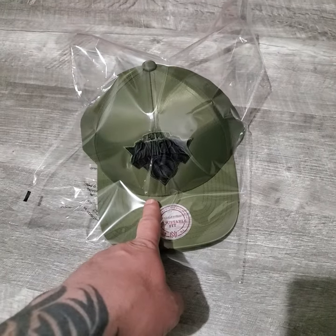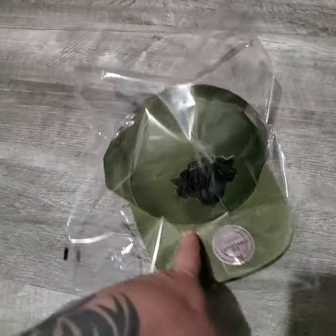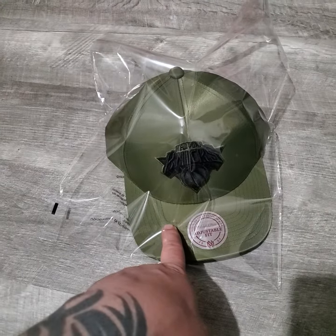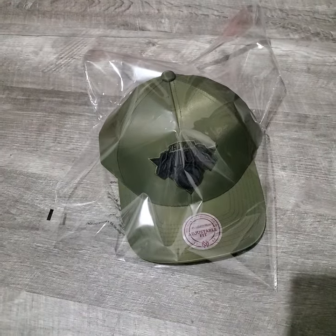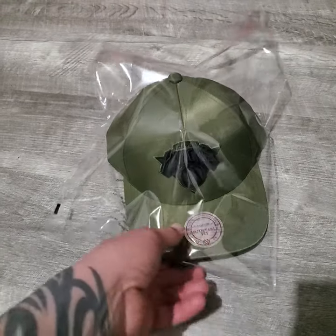Quick video — this is how I ship my hats. Brand new hat, I paid about eight bucks, could have been seven. Sold for twenty dollars plus shipping. So I make sure I always put...